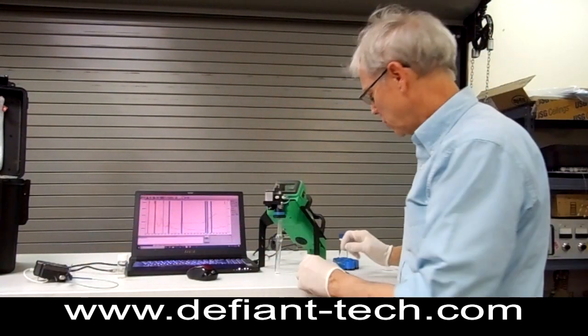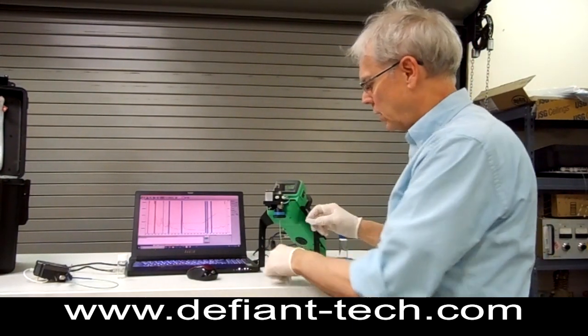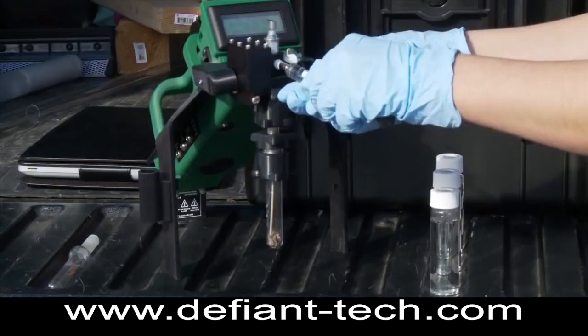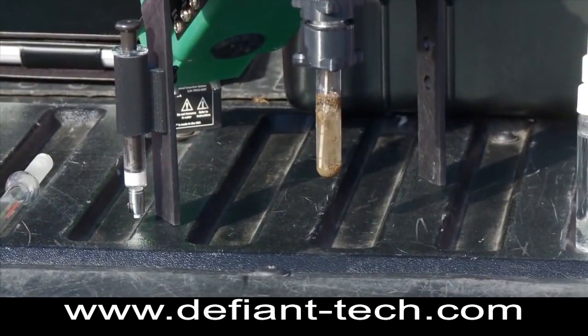If you're running soil samples, you can simply measure out one gram of soil, add it into the sparge bottle, load in five milliliters of water and you can run soil samples.